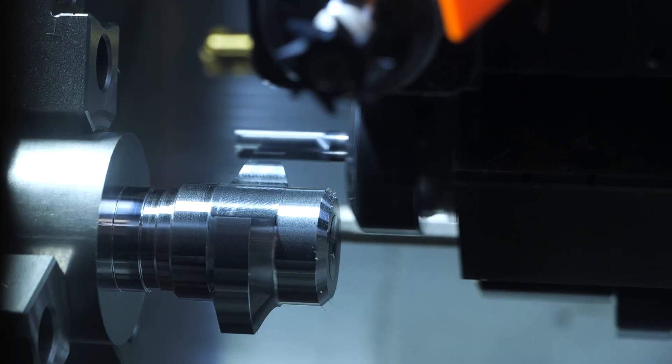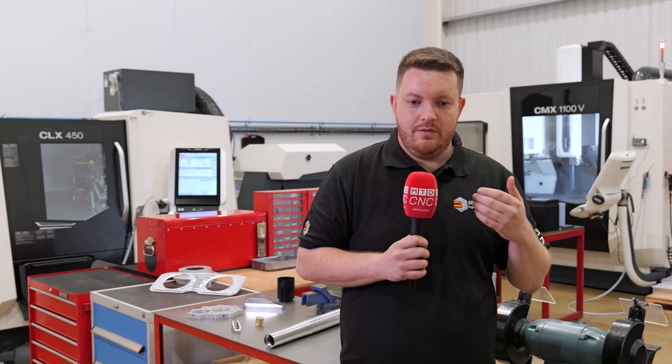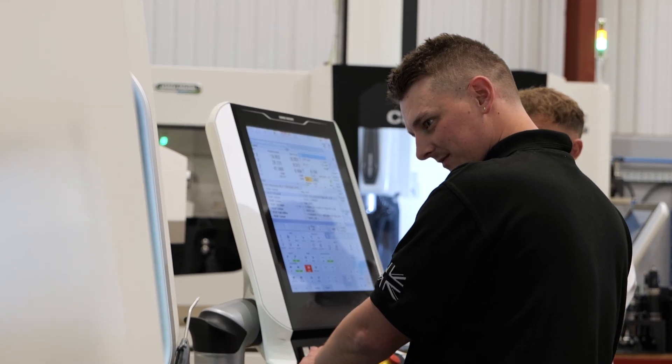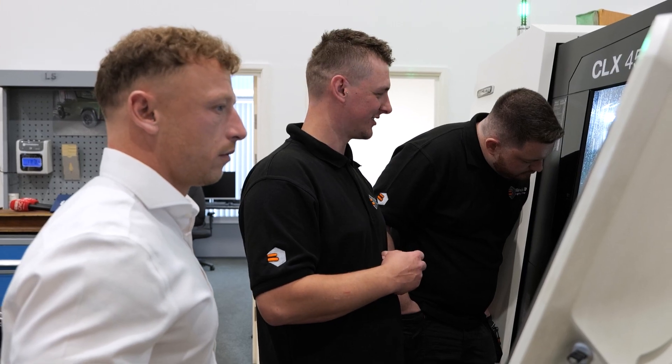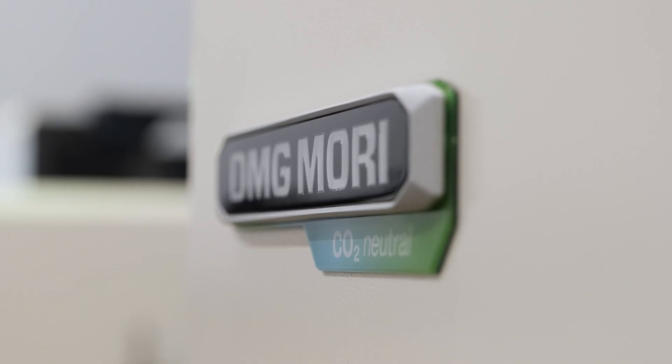We can cover pretty much anything — for example, if the lathe is at full capacity we can stick it on the mill, turn some parts on the mill, use the lathe for milling. We've got such a broad range of abilities. It was a big leap doing what we decided to do, but we knew that to get the customers we wanted we had to throw ourselves into it and give ourselves the best opportunity to hit the ground running. That's where DMG really came in — you look at the machines, you see the work they can produce and how you can work with them to really get the most out of them.